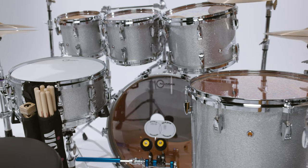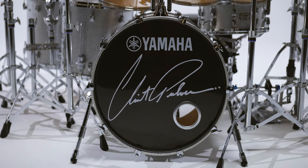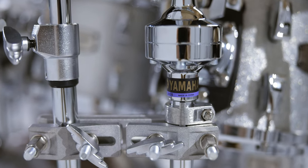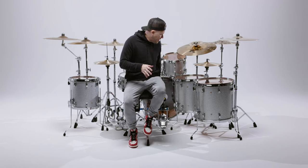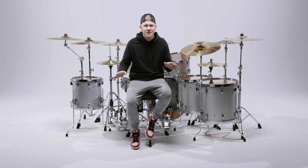The sizes I'm playing are an 8, 10, 12, 14, 16, and 18 tom. The bass drum is 22 inch, and the snare drum is a 14 inch snare. All of the hardware that I'm playing is the 700 series. The stands are perfect for lightweight but also durability and strength. The pedal I'm playing is the FP9 direct drive double pedal, and Yamaha nailed this pedal.